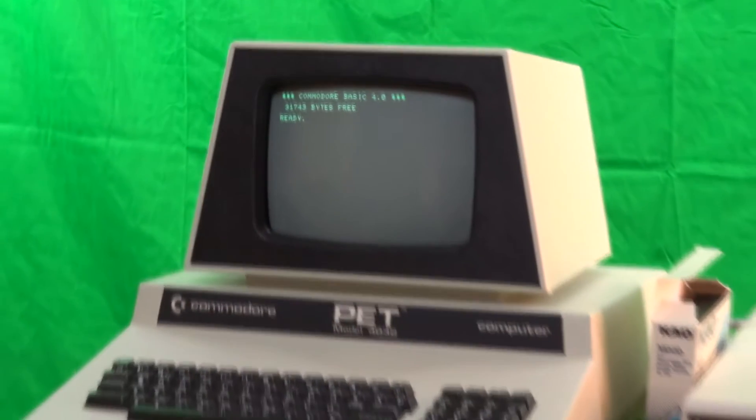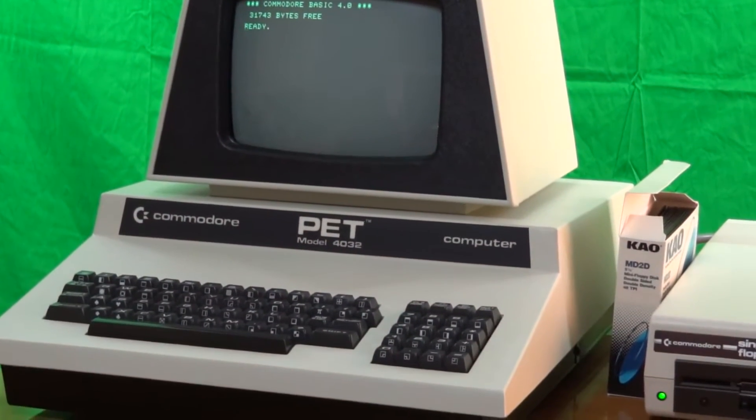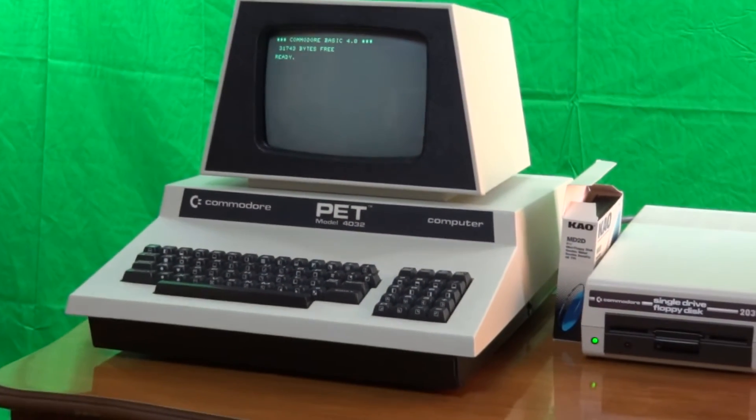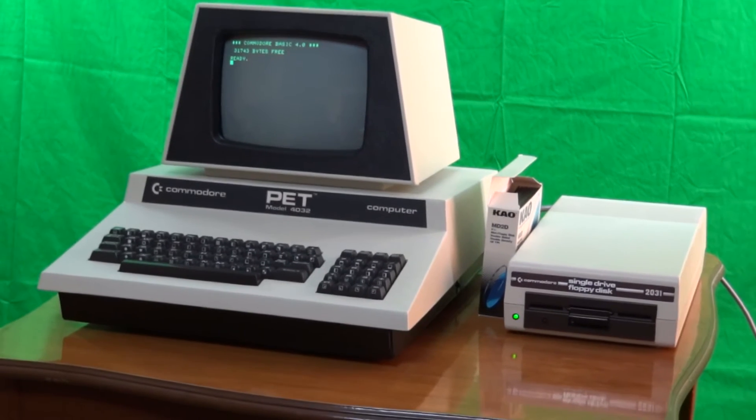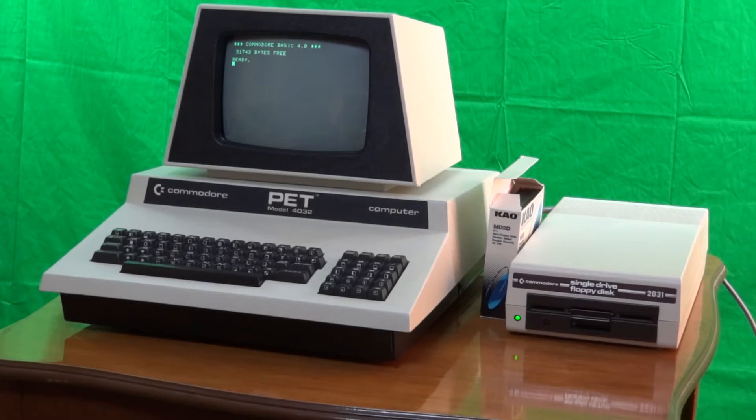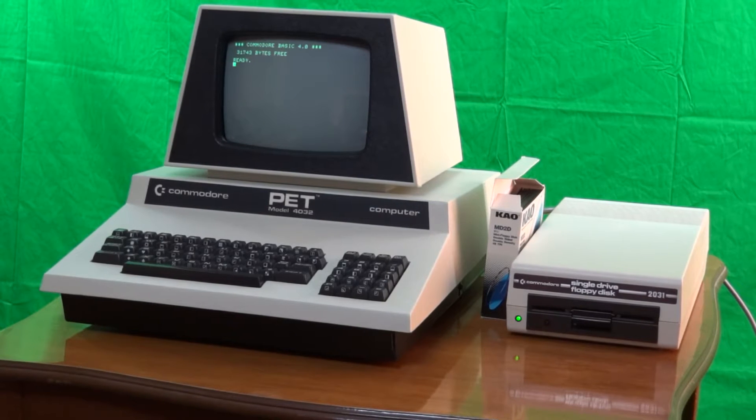The PET 4032 was released three years after the original PET 2001. Although it has the same CPU running at the same speed, improved circuitry allows the 4032 to run substantially faster. Other improvements include more memory and a better keyboard.